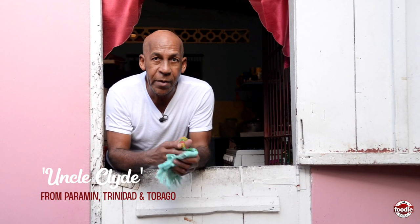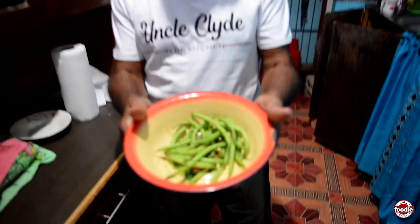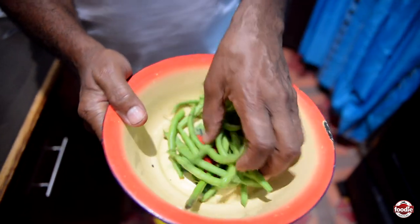Hello, my name is Clyde. Welcome to the Hills of Paramin, and today I would like to invite you all into my kitchen. Hello everyone, Uncle Clyde here in the kitchen. On my menu today, I'm going to cook up some string beans, as you can see.